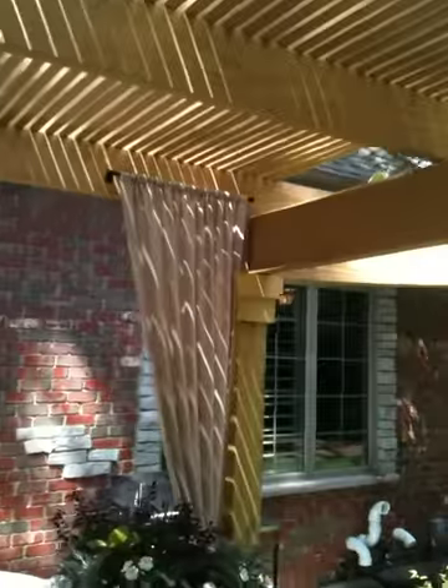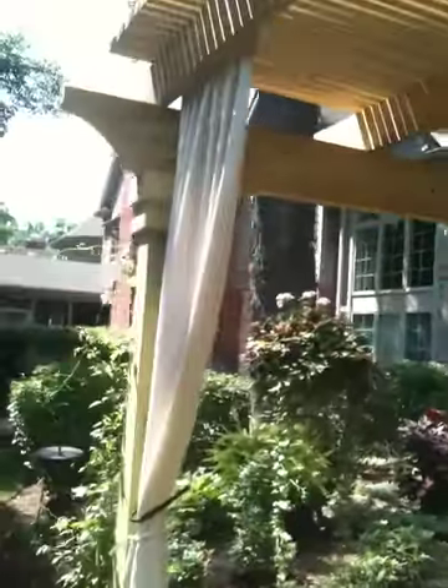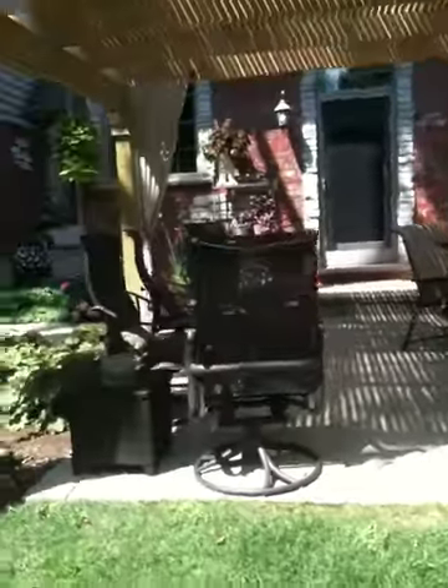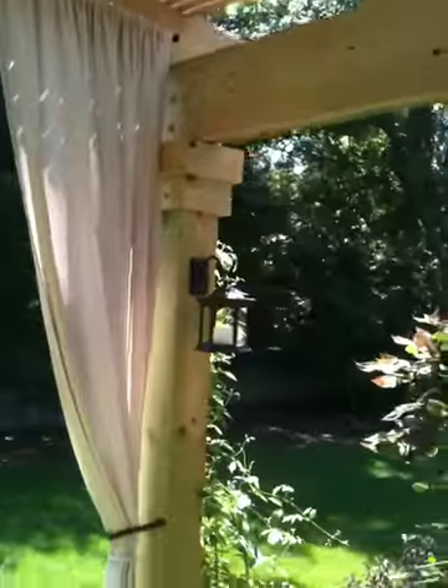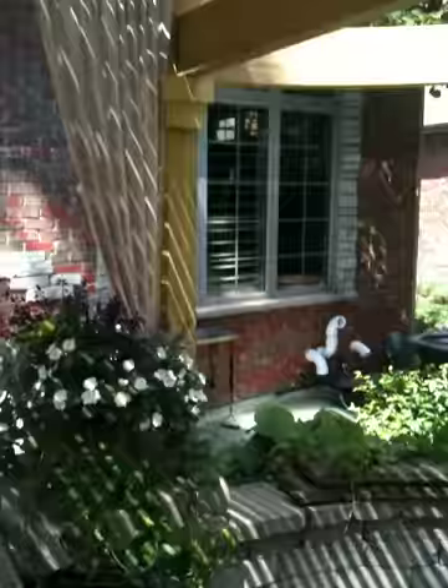Bonnie did a beautiful job of decorating — she's an interior decorator — hanging these curtains with the swags and some lanterns on the inside of the posts. I think they're solar. And the plants are just beautiful and really set it off.